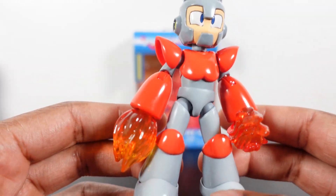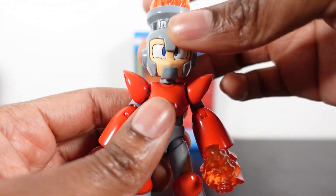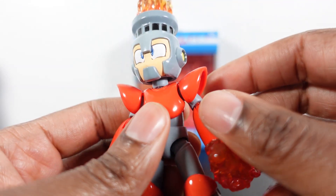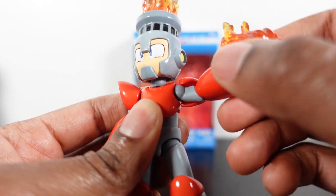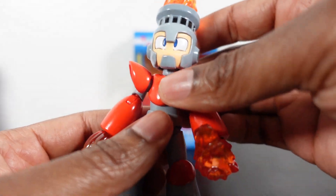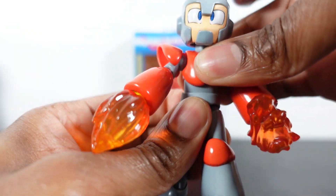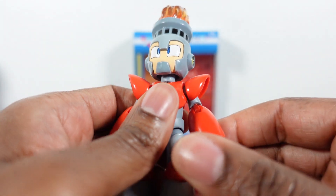All the figures have a nice weight to them — it's quality, you know what I mean. Articulation-wise: the head does a full 360, up and down — head and neck articulation, which I think is the same with all the figures. The arms go up and out; there's a little bit of flexibility at the shoulder. He has some waist movement, can twist at the hips as well. No hinge legs, but he twists at the upper thigh, bends at the knees, and has pivot and rocker foot articulation.